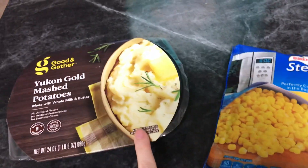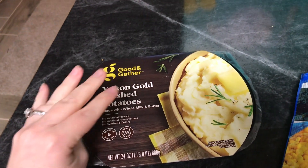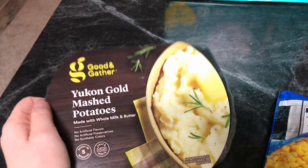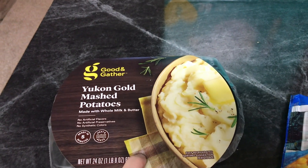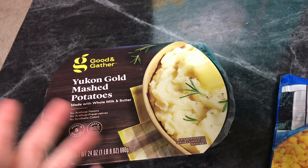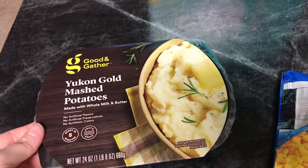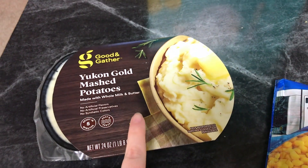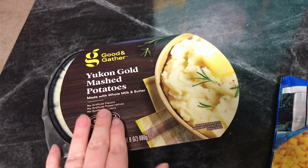I wanted to show you guys the sides for tonight. Side note: Good and Gather is going to be the new brand for Target — so where there was Archer Farms and Market Pantry, it's all going to Good and Gather. I normally try to do the Idaho-style instant mashed potatoes that Felicia from Felicia's fitness page makes all the time. They were out of that at my local Target so my ship shopper grabbed this one, which is higher in points — a half cup of Felicia's is four points and a half cup of this one is seven.